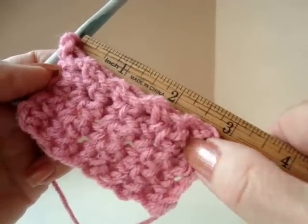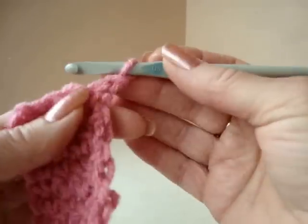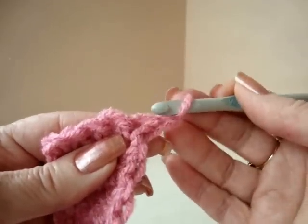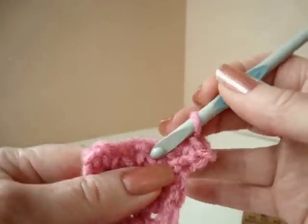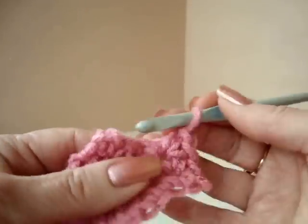Continue until the work measures around 3 inches. Chain 1 and turn, make 2 single crochets in each stitch across the row. That means you will make 1 single crochet in the 1st stitch because that chain 1 takes the place of the 1st single crochet, and then 2 single crochets in each stitch across the row.